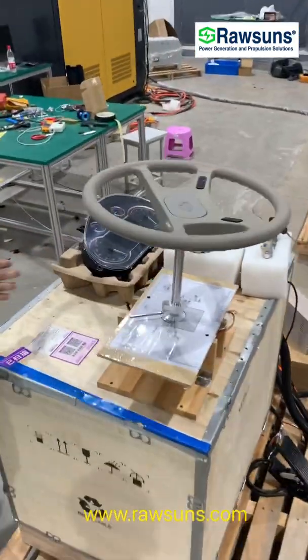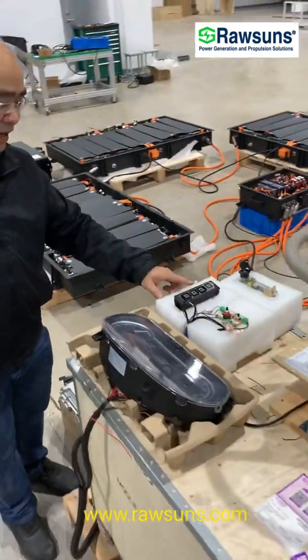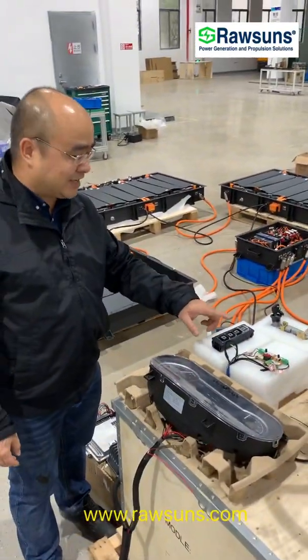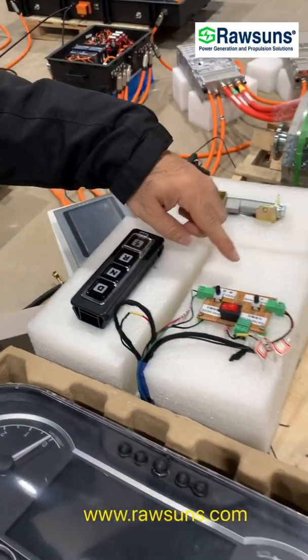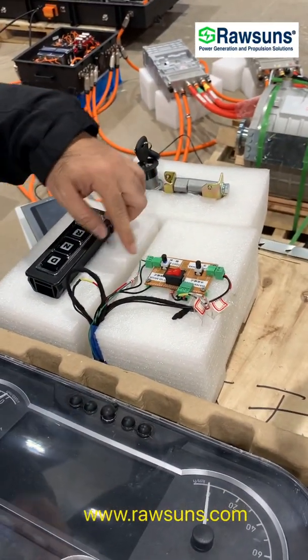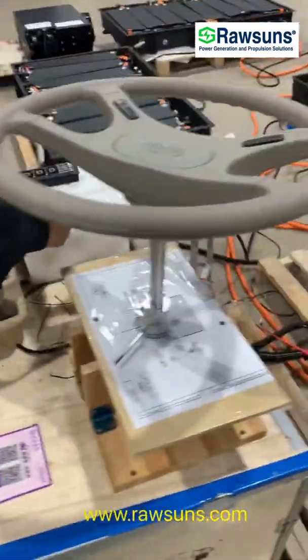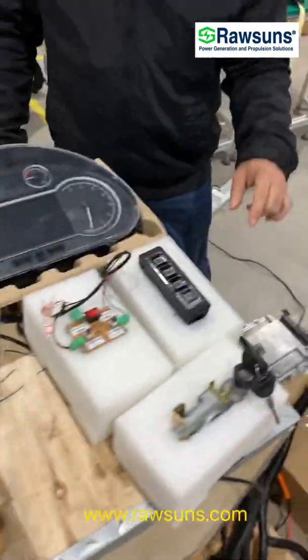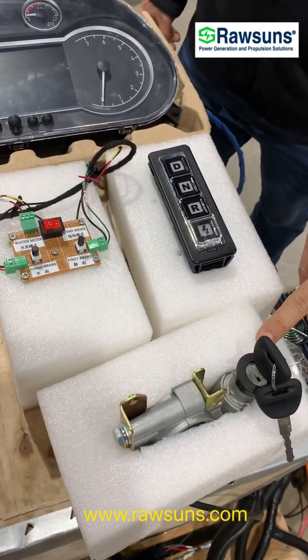And this is the dashboard, and this is the gear panel here, and there is the switch to switch the mode, and this is the ignition lock.